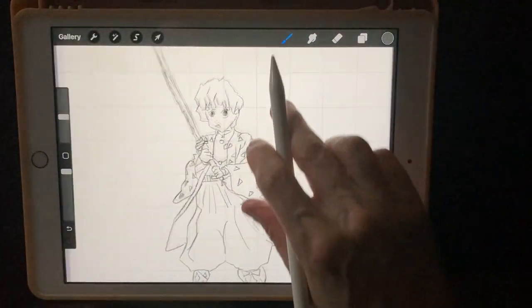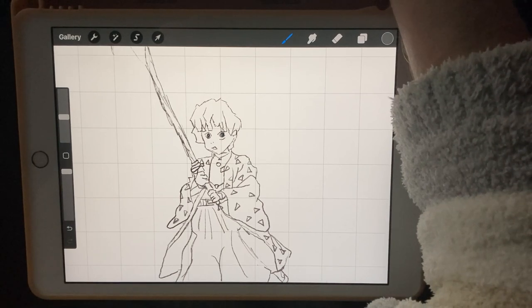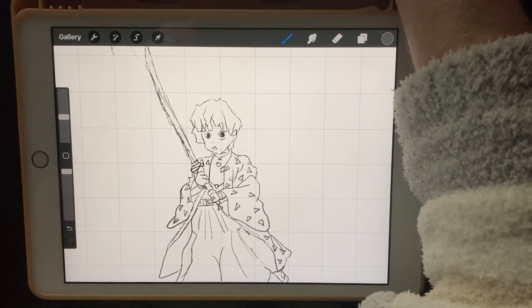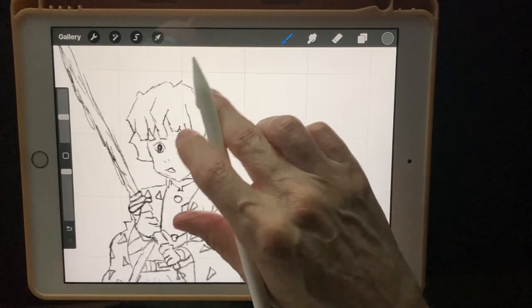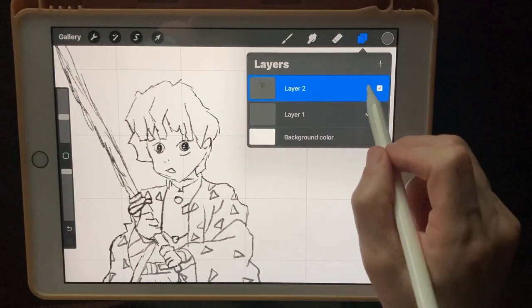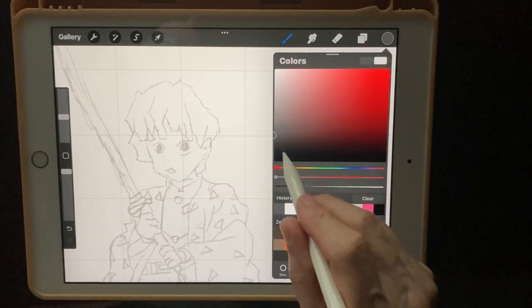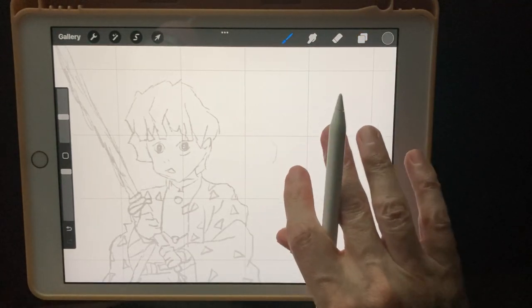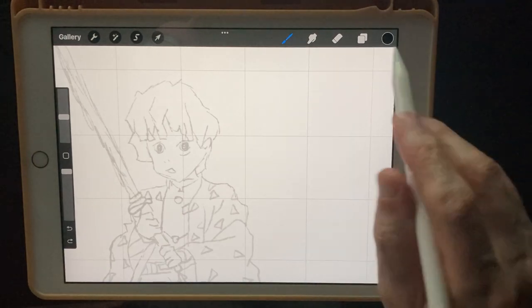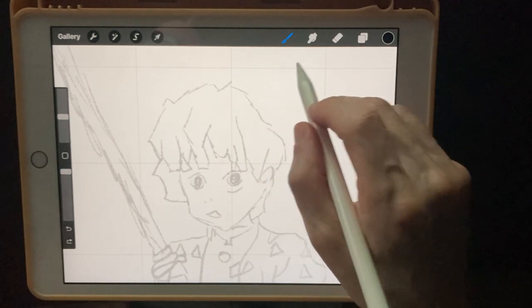I don't need this reference photo anymore so I'm going to turn that off. Now let's get on to the next phase and start inking this thing in. What I'm going to do is take the opacity down on the sketch layer and then ink in under it. I'm going to do the monoline brush on this one.